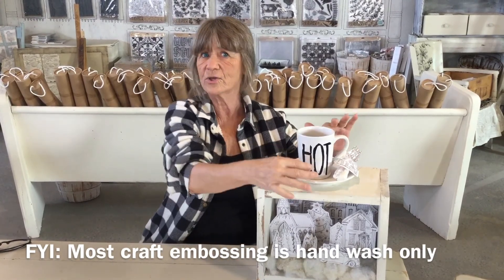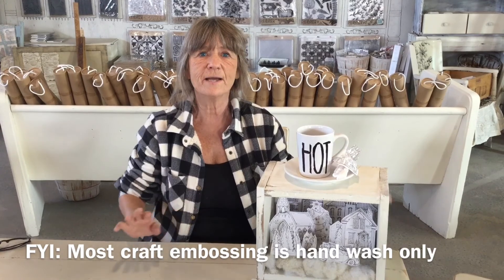Look when we put it all together with some white dishes and our cute little Christmas village — it's a great setup. Whatever you do, I hope you try this and have fun!